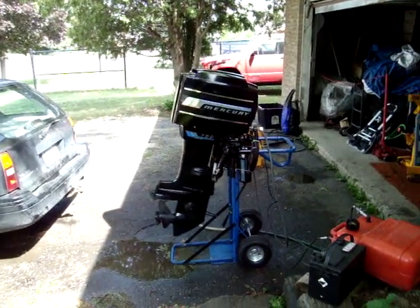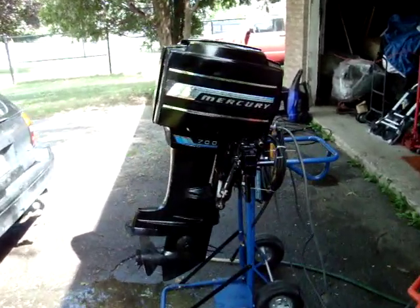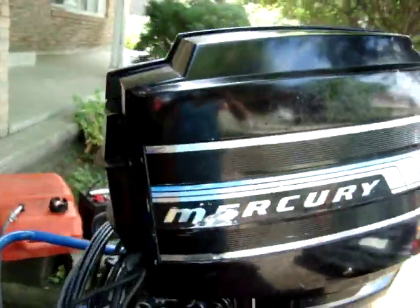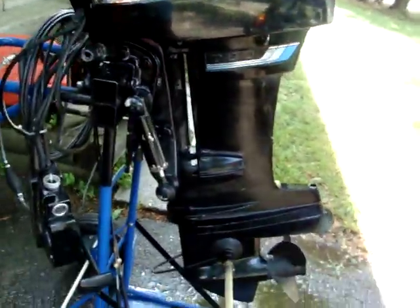This time I've got another motor on the stand. This is a 1977 70-horse. It's a three-cylinder, fairly light little motor.